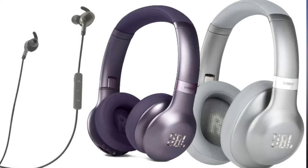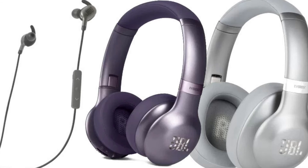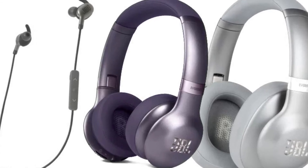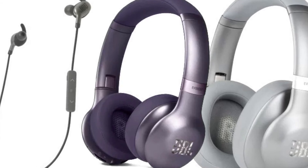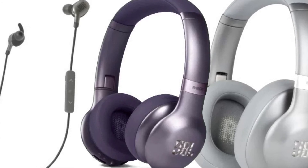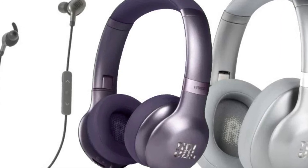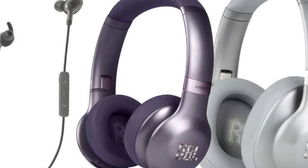The 110GA comes with more conventional hard keys to adjust volume and a button to activate Google Assistant, which some may prefer. As for prices, the 710GA is the most expensive model at $249.95, followed by the 310GA at $199.95, and then the 110GA at $99.95.